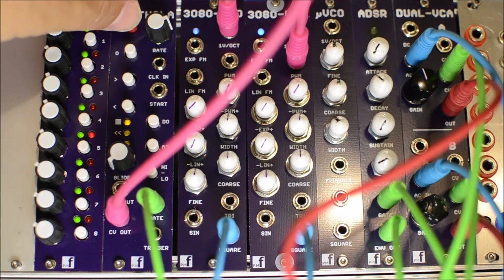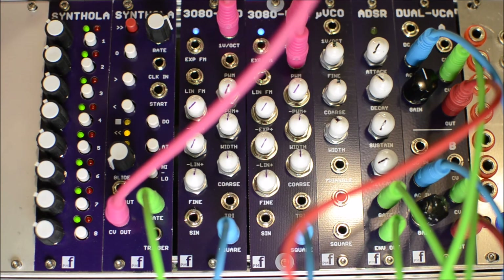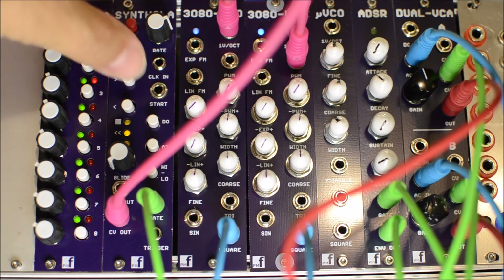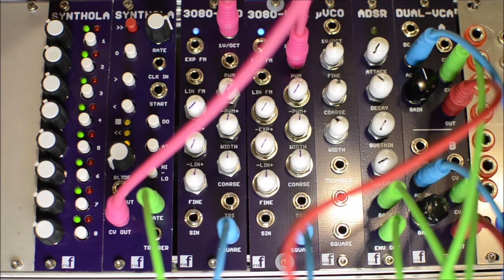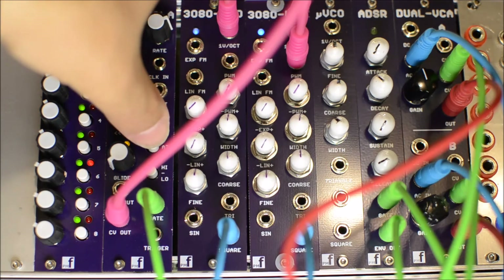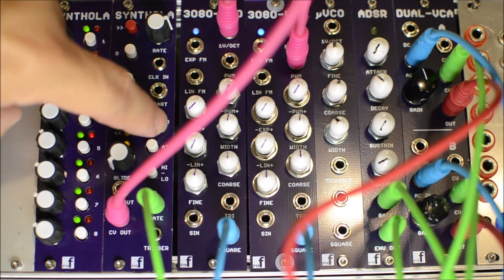That's handy if you want to use it as an envelope generator for modulation. Press it again and you can go forward, but it will also loop. Or you can set it to go back and forth in pendulum mode — you can probably see the third LED there. The final choice is random when all three LEDs are on.